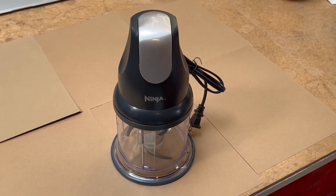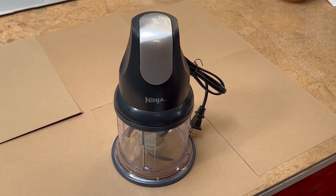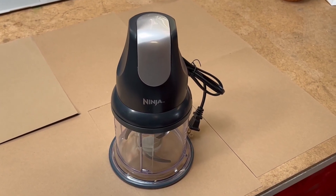If you're someone who likes to cook like me, I would definitely recommend getting this item.